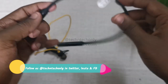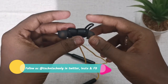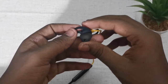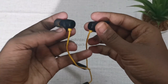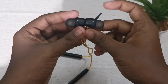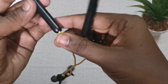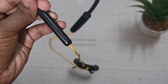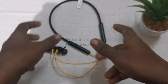Moving on to the buds, they have ear tips and include two pairs of ear tips. They also support ear hooks, though the ear hooks are very thin. The magnetic lock feature is quite good with strong magnetic force. Left and right indication is located on the metal control box, with L and R markings mentioned there.